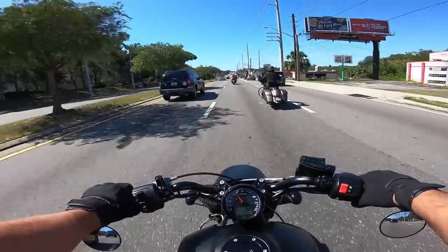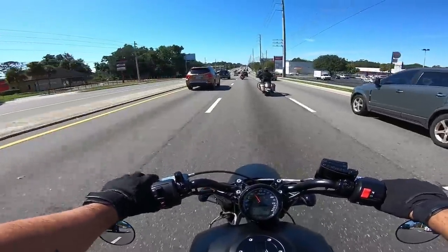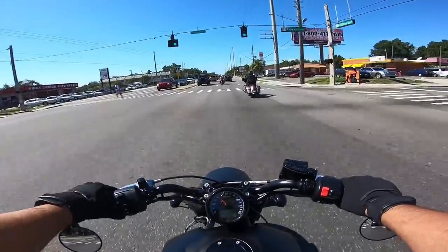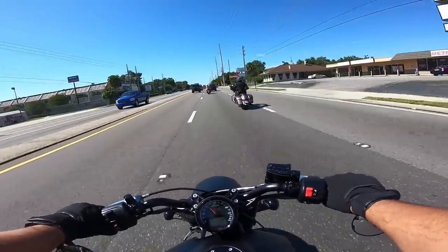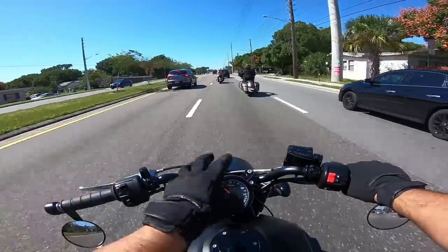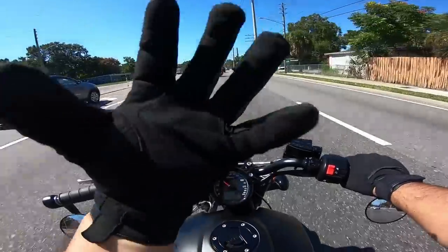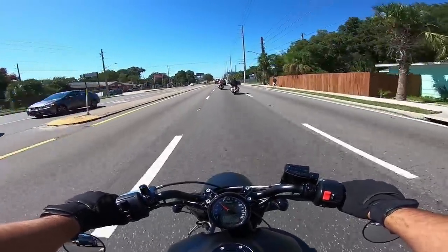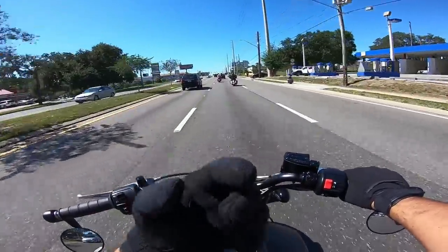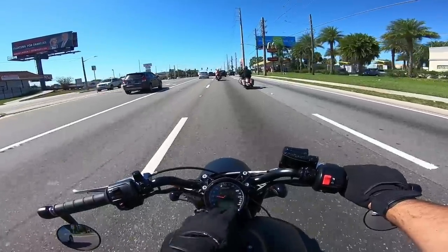After you get used to the controls, everything feels very intuitive. The clutch feels pretty normal — it engages in a pretty normal spot. I like where the gauge is positioned, because on some bikes — even my Lowrider S — the gauge is on the tank with RPM and speedometer split. Having the gauge here is nice because I don't have to look away from the road; I can just glance down and still see it at the bottom of my visor with my helmet on.